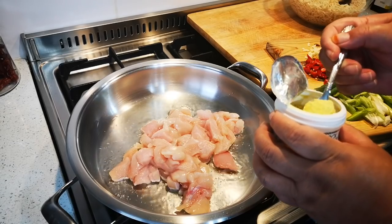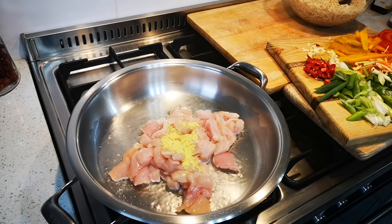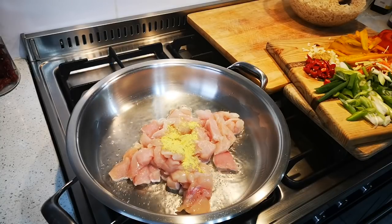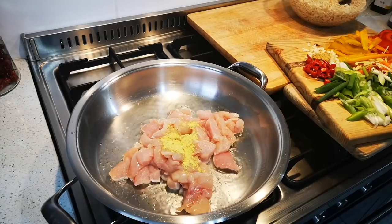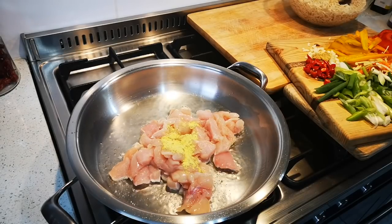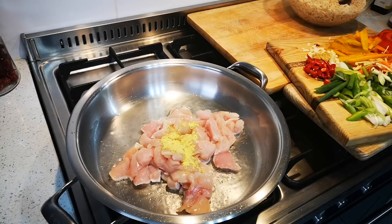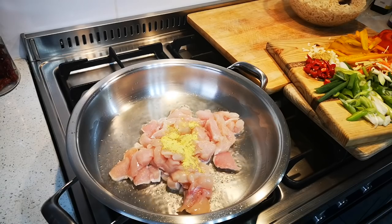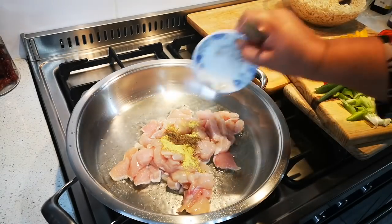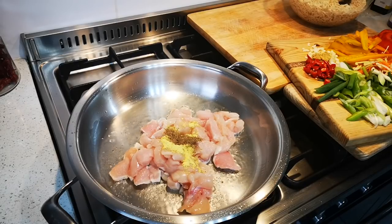A teaspoon's worth of chicken powder. Also remember the soy sauce and all the sauces we're adding do have salt in them, so please adjust to your taste. Then my black pepper — a teaspoon's worth.